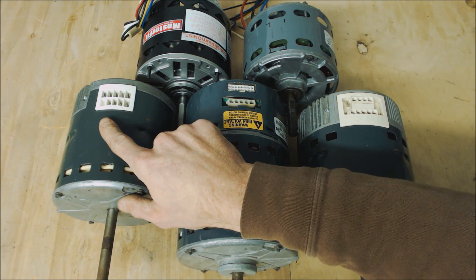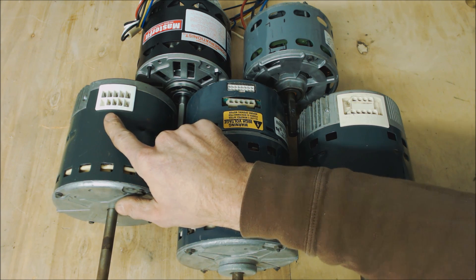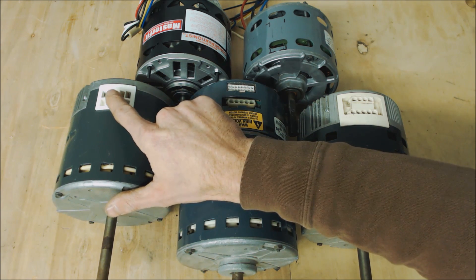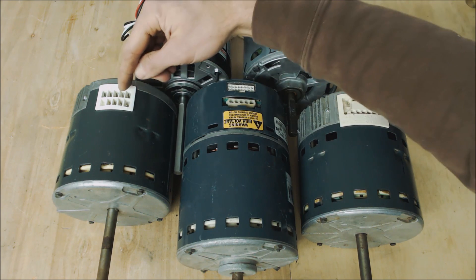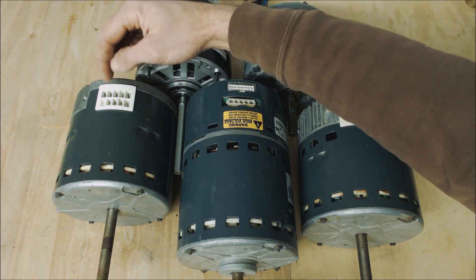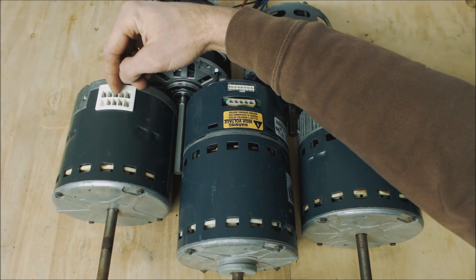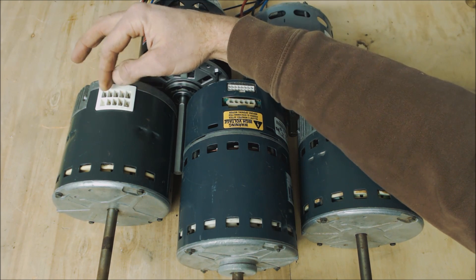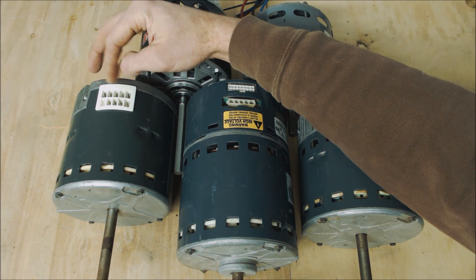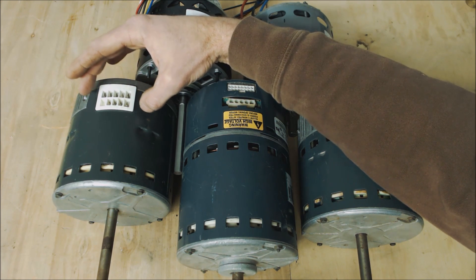This is the X13, which is becoming the new standard instead of PSC blower motors. The X13 has different speed taps — low-voltage speed taps. The difference between the X13 and the ECM models is that the X13 has speed terminals, and it can be either plugged in with a plug or individually speed-connected for the low-voltage taps. That's how you can tell it's an X13, even from a distance.